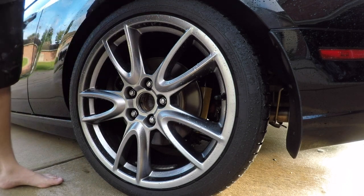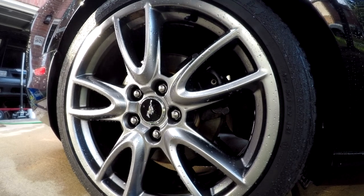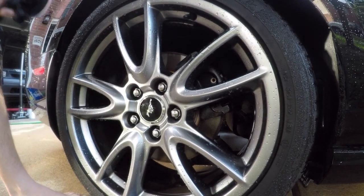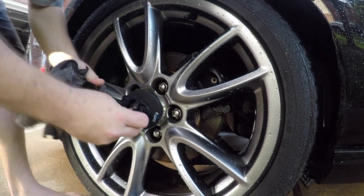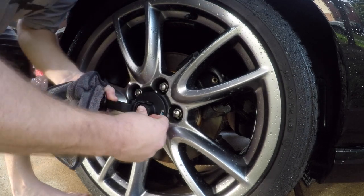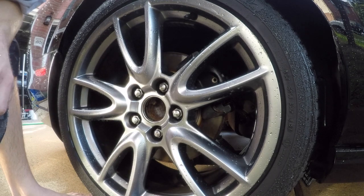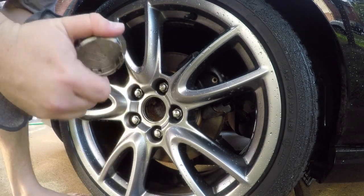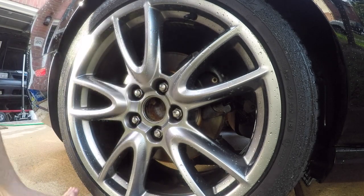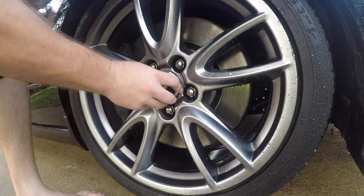Pull it off. Now they may break — mine has been breaking; two of them now broke. But I'm putting all new ones on, just like that. You're ready for your new ones.